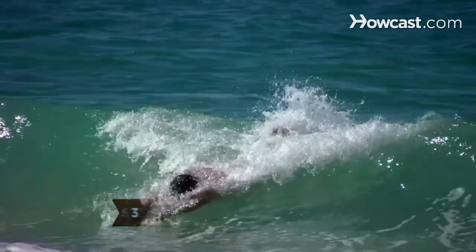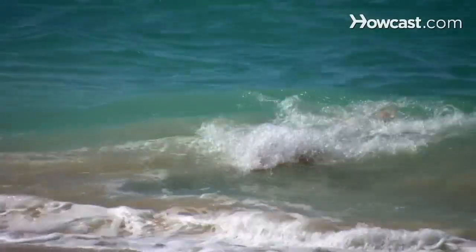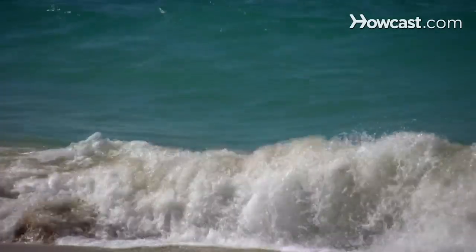Step 3. As the wave begins lifting you up, dive so your head and shoulders are lower than your hips and legs. As it continues to lift you, your head and shoulders will come up.